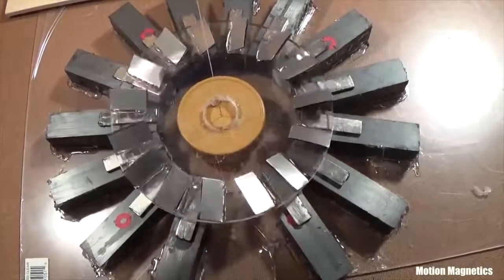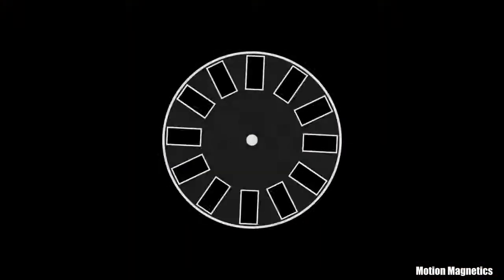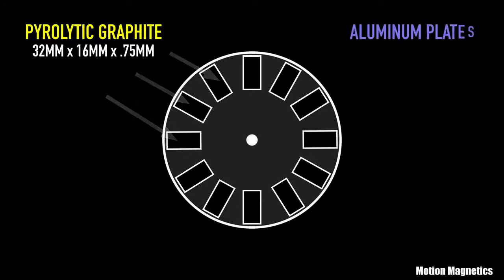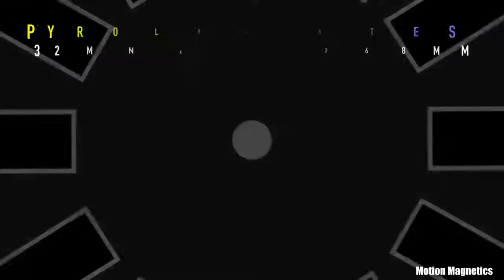Here's a brief description of the materials and principles involved in the assembly. The rotor is composed of pyrolytic graphite, which is diamagnetic, meaning it is repelled by a magnetic field. However, that repulsion is very very light. It's also composed of aluminum, which is paramagnetic, so it's very slightly attracted to a magnetic field.